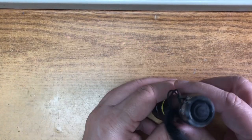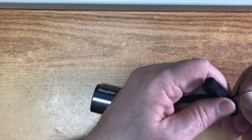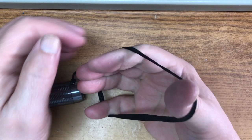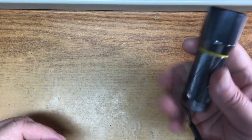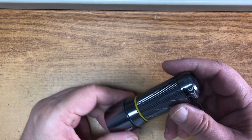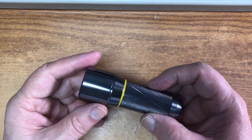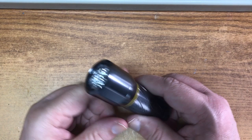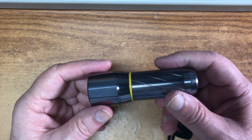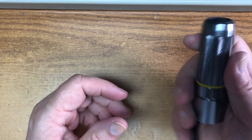Anyway, that's just a first look — a quick review. It's got a little hand lanyard on it. This would be a good glove box or toolbox flashlight. It's not a camping flashlight where you'll get hours and hours out of it, and it's not a walking flashlight where you're going to see everything in front of you for 100 yards. But it would be a good small flashlight.